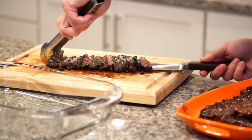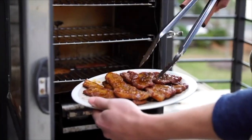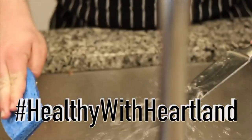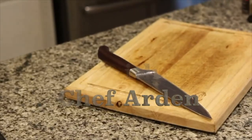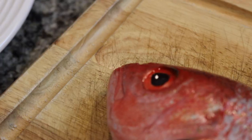Welcome to Healthy with Heartland, you're cooking with Chef Arden. Continuing with the theme of seafood, very similar to how we broke down the chicken and I showed you how to do that — today we are going to be breaking down a whole fish.